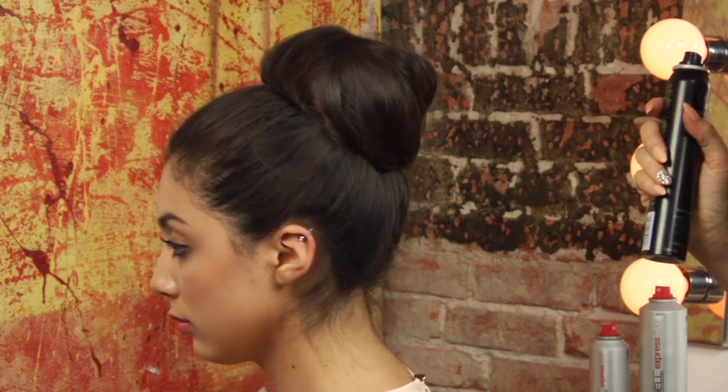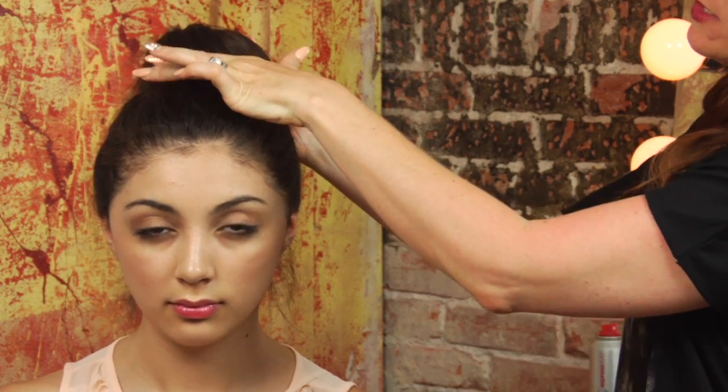Once you've pinned all the way around, just take a little bit of shine spray. I like it to look a little bit looser. You can have it really polished and clean looking, but a nice looser bun always looks really great too. And that is how to cover a sock bun.